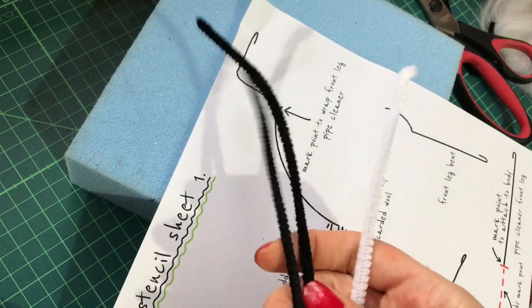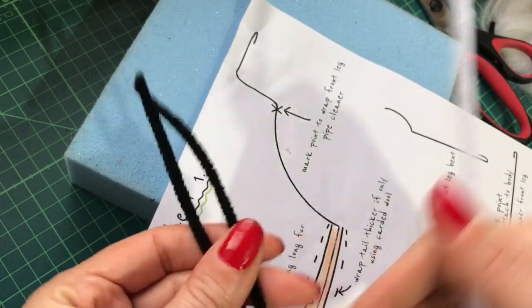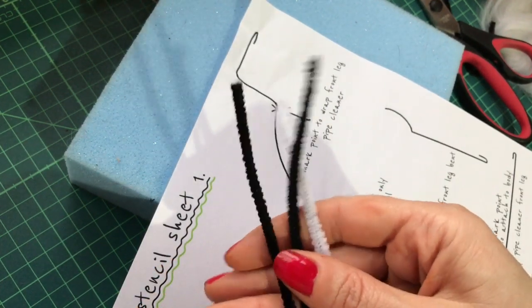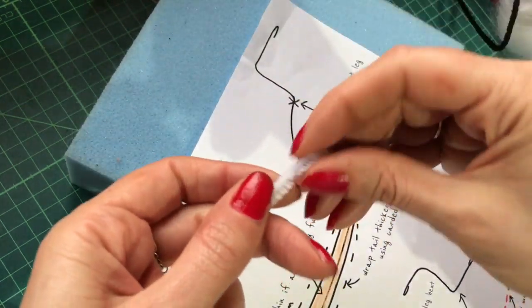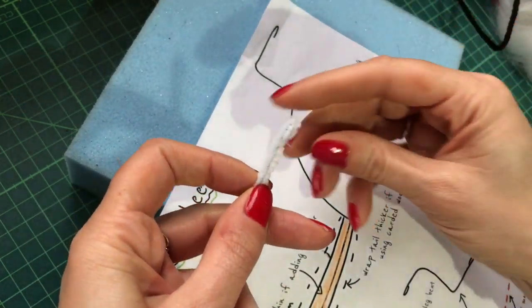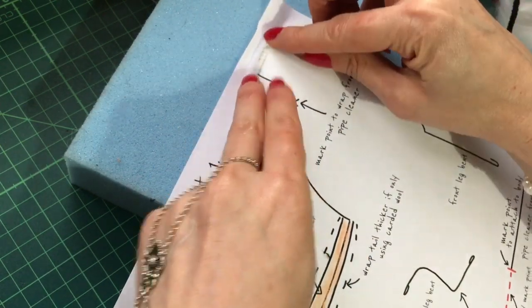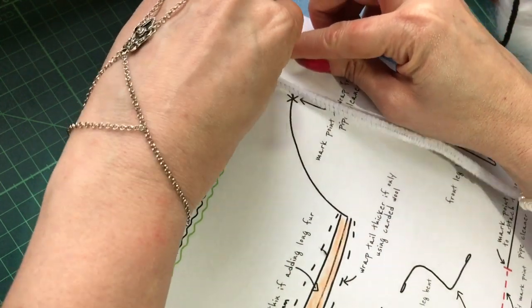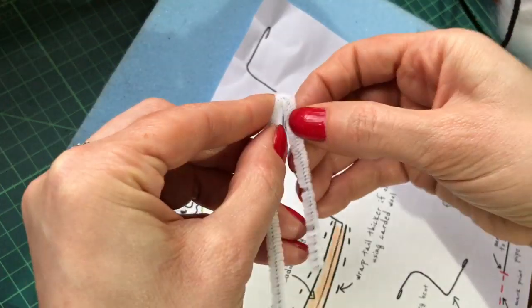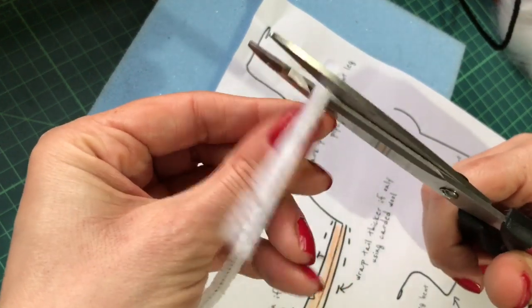You're going to need some pipe cleaners to build the frame of your fox. I'm using black and white — white for the body and black for legs — but you can use ordinary wire if you prefer. The first thing to do is bend the very tip over on your white pipe cleaner and measure the body shape, then cut to length, bending the tip over at this end as well.